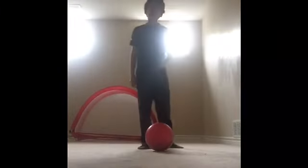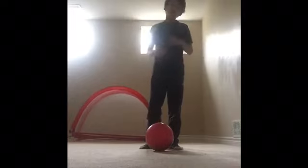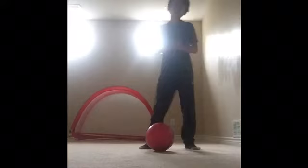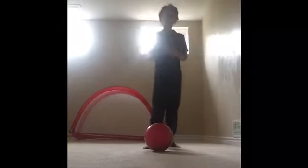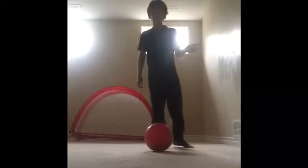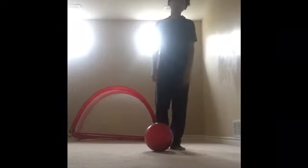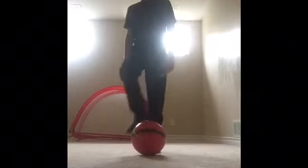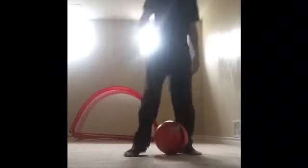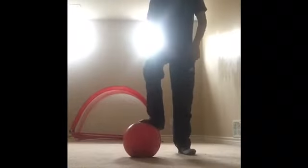Hey, what's up guys, back with another video. Today I'm gonna show you a couple of tricks that will impress your friends. I've impressed my friends at school a couple of times. I try to do new tricks so they don't just see the same boring ones every time. These tricks might take some practice, but in a couple of weeks you're gonna be able to do it. Let's get into it.